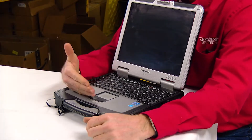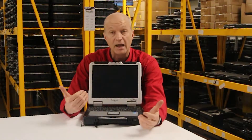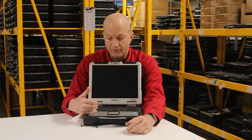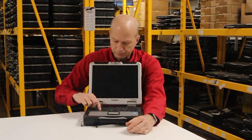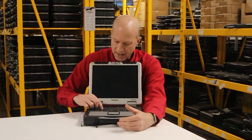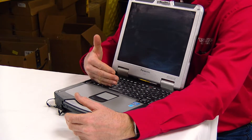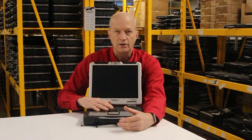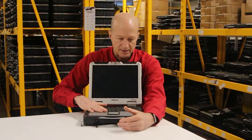Let's talk about the keyboard a little bit. This particular unit is an MK-4 CF-31 MK-4, and it has a backlit chiclet keyboard that I really like. The nice thing about this keyboard is that it has a plastic covering between the keys that keeps dirt and grime from getting underneath them so they don't get sticky.